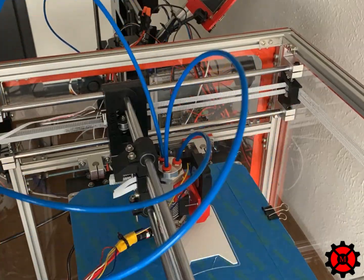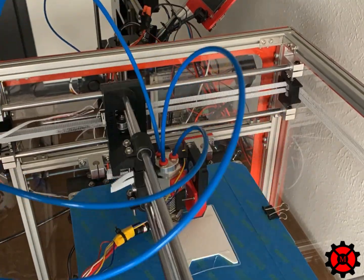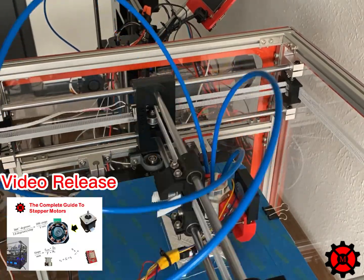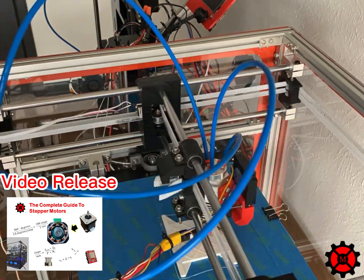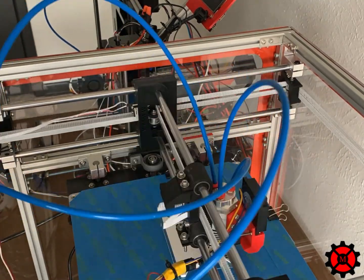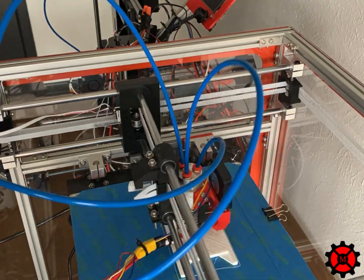This video is for adjusting your X, Y, and Z steps after you have initially set up your printer and you notice your prints are not the right size. Check out our earlier video called the Complete Guide to Stepper Motors, where I explain how you will first calculate your steps for the X, Y, and Z motors based on your printer setup. After you have plugged in your initial values, you may need to go back and do some adjustments, and that's the purpose of this video.